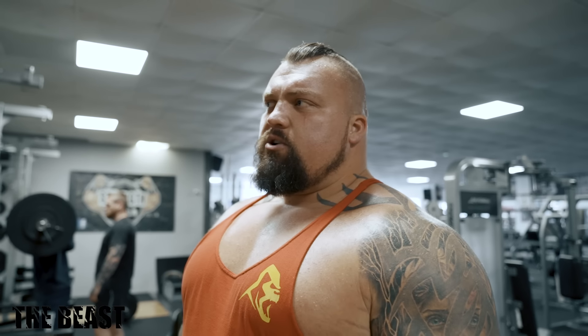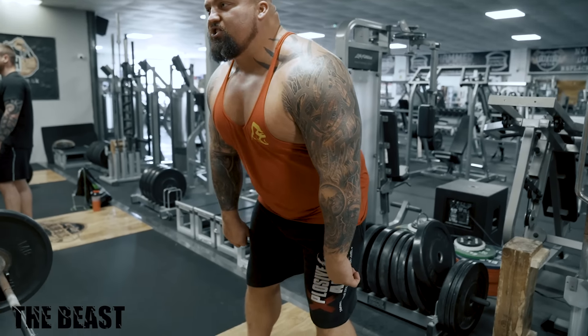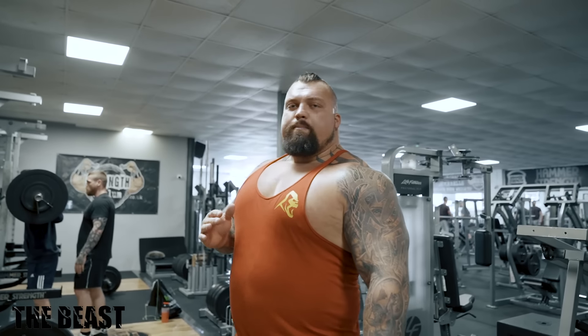The best way to teach someone how to deadlift would be a deficit. So you put the bar out of the rack, lower it down nice and slowly, touch it on the floor, and remember that position — because that position is the position you should be starting in.